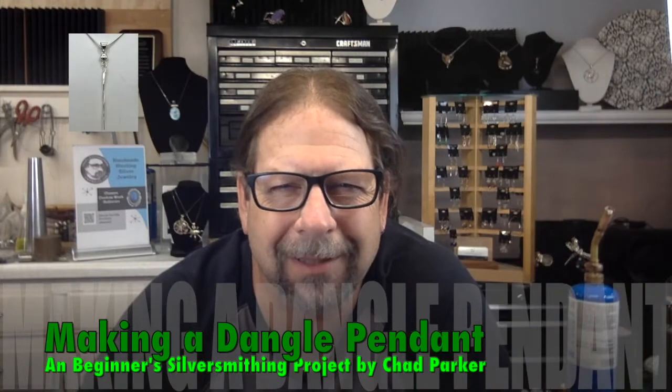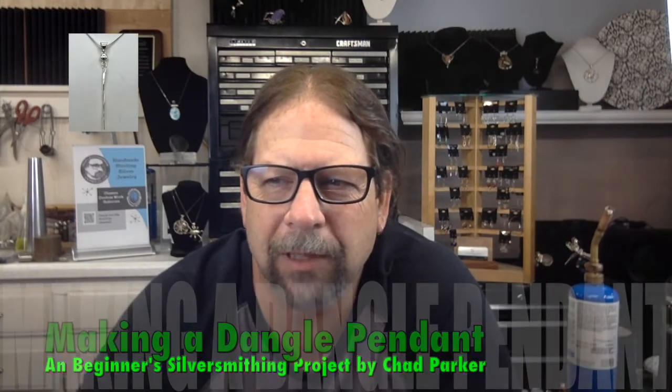Hi, welcome to Chad's Silversmithing. Today I thought maybe we could do a little pendant that's a simple one to make but produces a really nice looking piece that sells pretty well. It's got a little silver ball at the top and then it's got a free-swinging twisted piece of wire at the bottom, and it looks pretty nice and it's easy to make, so I thought I'd show you how to do that today.